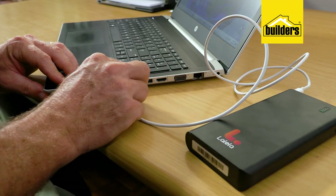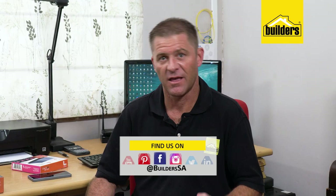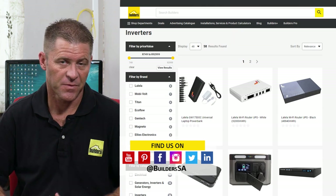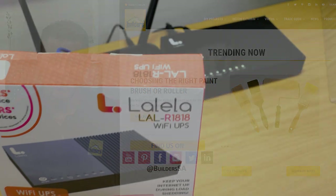These two devices make a great combination together. For a more in-depth look at the power bank, check the link in the description below. Lalela products are proudly stocked at Builders and are available both in-store or online at builders.co.za. For more videos like this, check out the blog on the website — get to Builders, get it done.